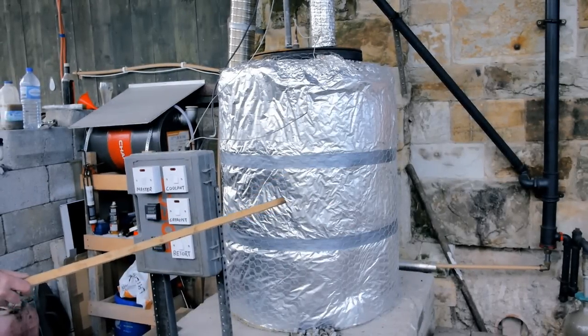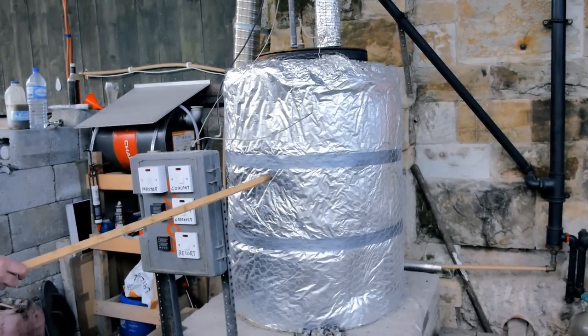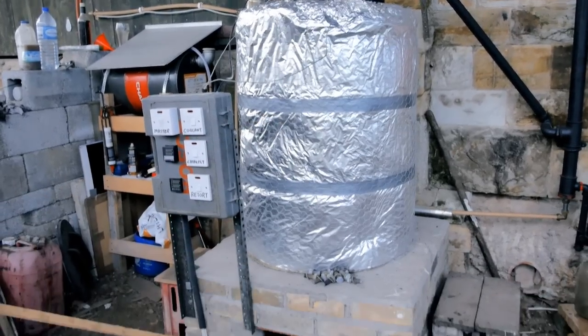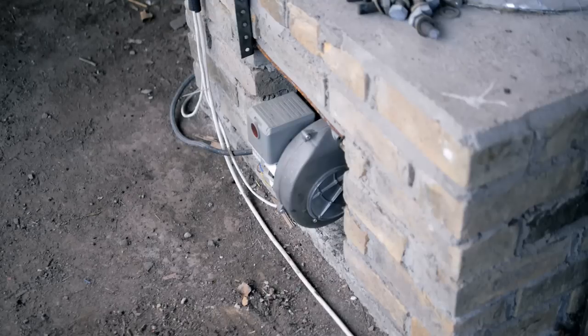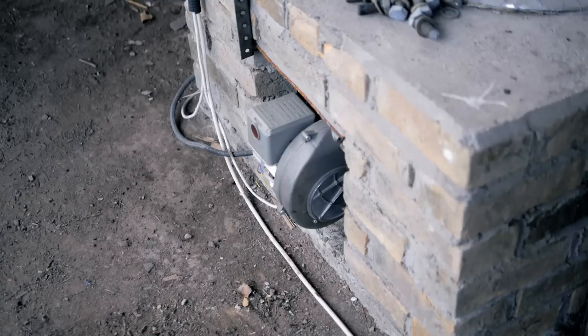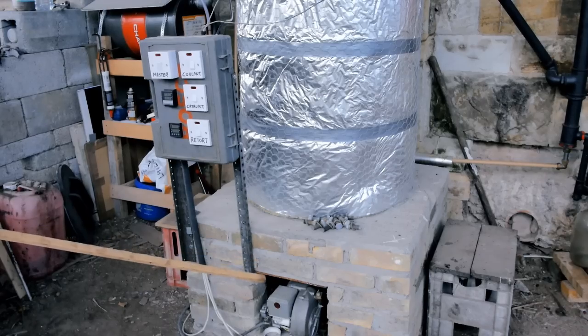Underneath all this insulation is a furnace, and within that, a retort. The steel retort is where the plastic is heated. It is heated by this kerosene burner. This is a typical kerosene burner that's used in home heating systems throughout Ireland. It's cheap, it's reliable, and it's very economical. It allows me to use my own kerosene.